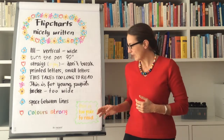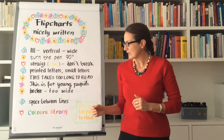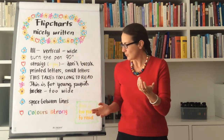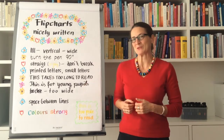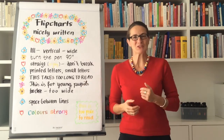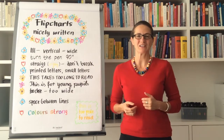You can use paler colors for ornaments or extras, but for what is important to show to others, use strong colors or simply black — black is beautiful. I hope you enjoyed this little video; please go on, practice, and enjoy writing your flip charts.